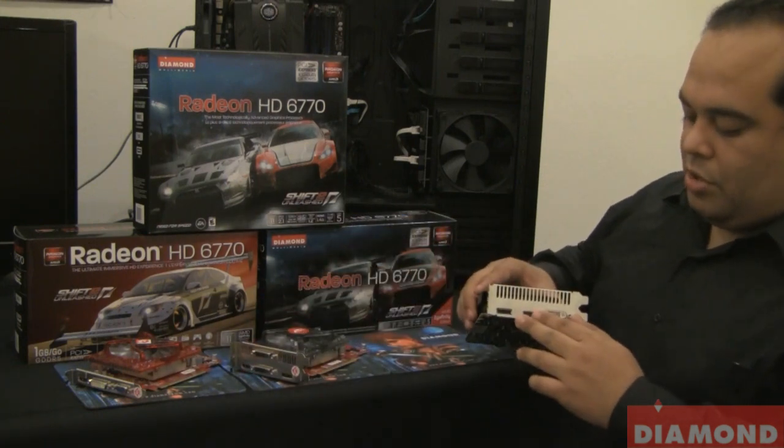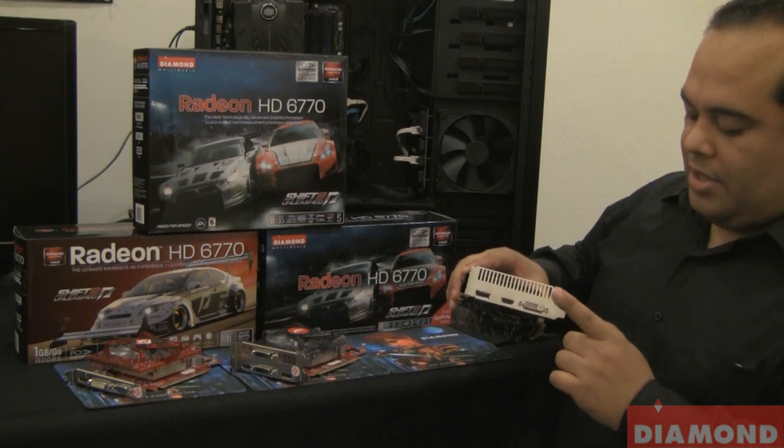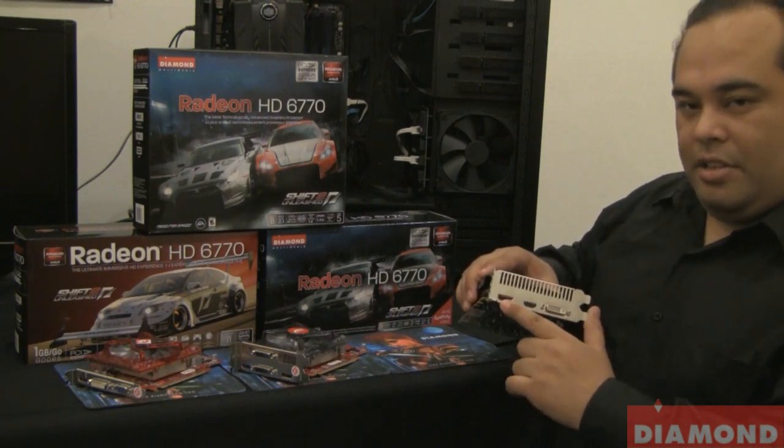Here we have another one. This one also supports iFINITY. It has a DVI, HDMI, and a DisplayPort.